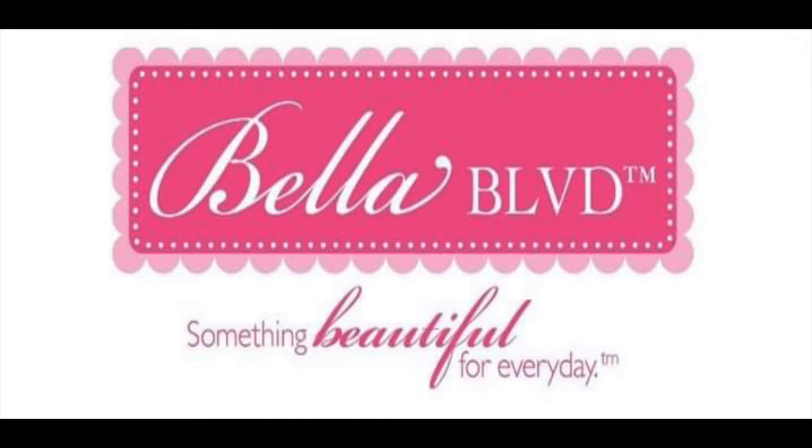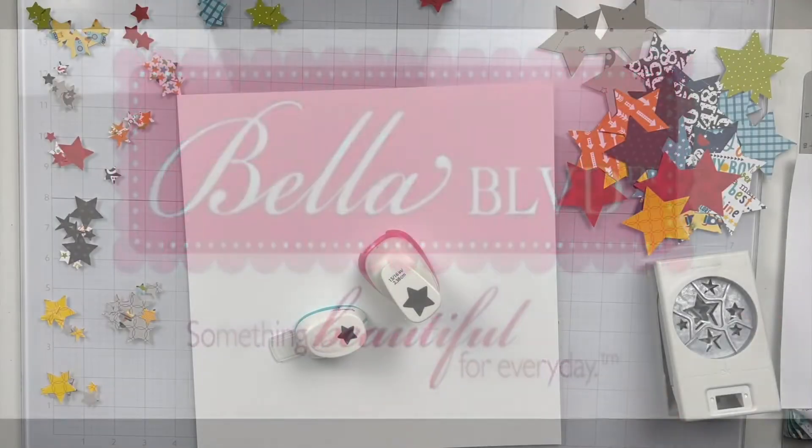Hey everyone, it's Brie and I'm back with another scrapbook process video for the Bella Boulevard creative team and I'm super excited to share this layout with y'all today.